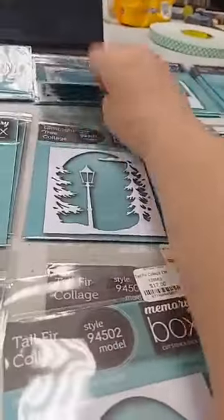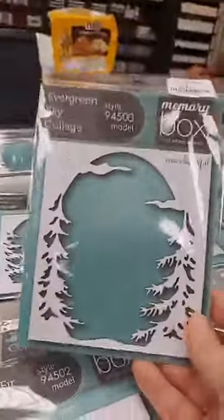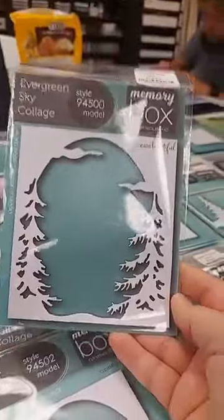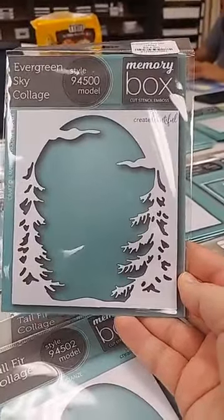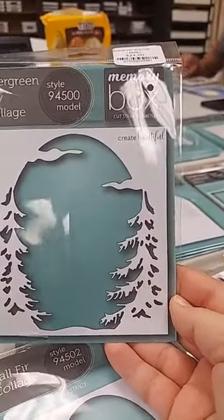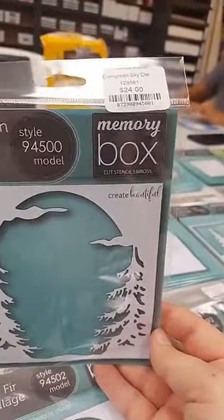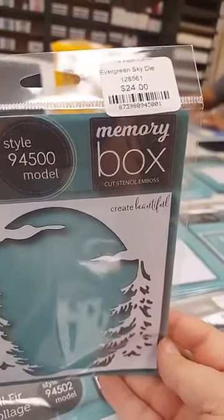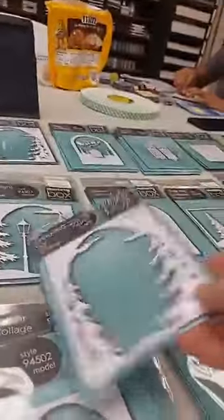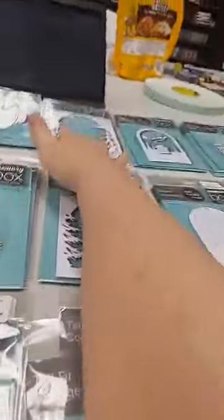The final and largest layer is the Evergreen Sky Collage, $24. It goes on top, has pine trees on the side, and more clouds in the sky.